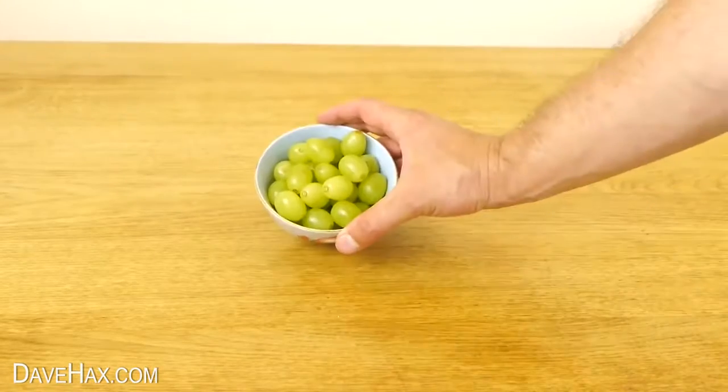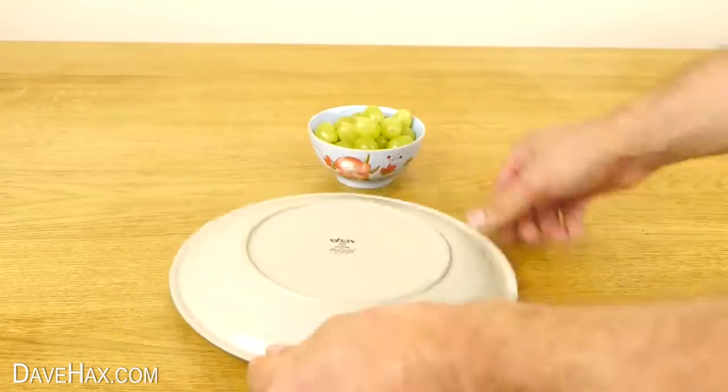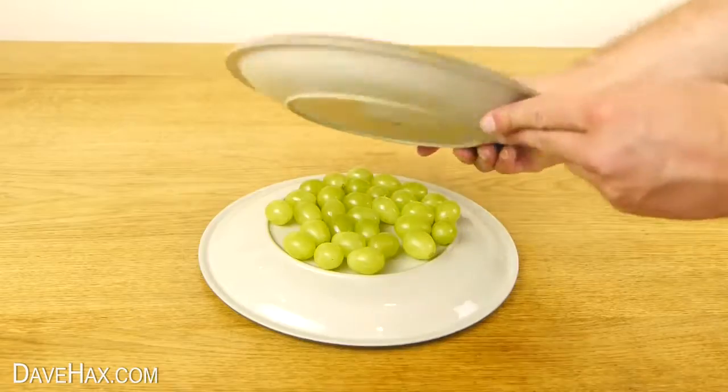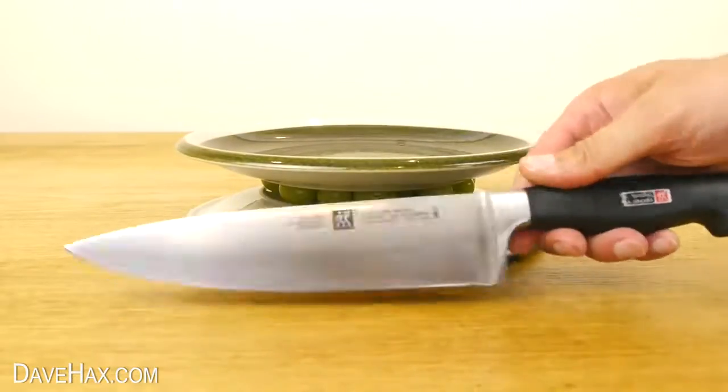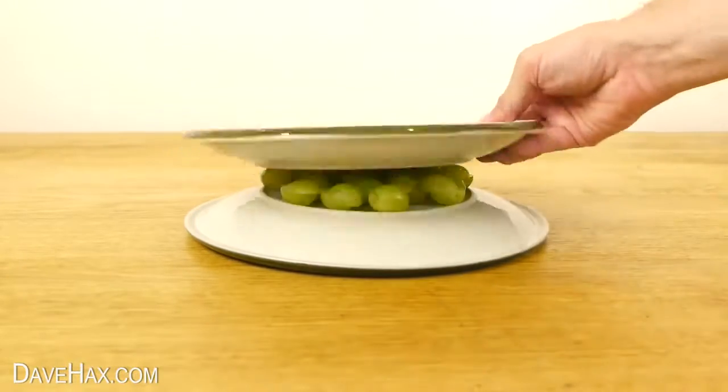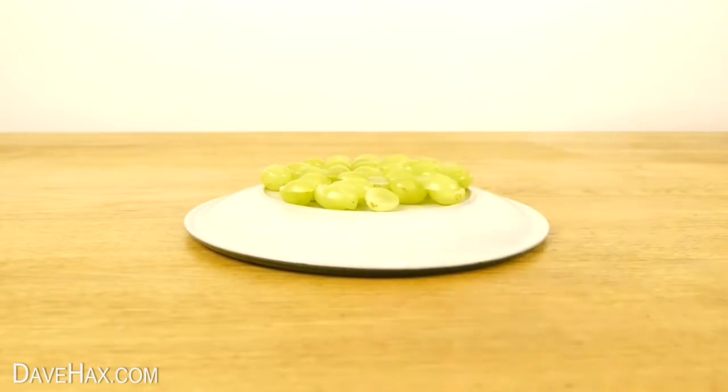If you've got lots of grapes you want to cut in half quickly, you can spread them out on the back of a plate. Place another one on top, and carefully use a sharp knife to slice through the middle. All your grapes should now be cut neatly in half.